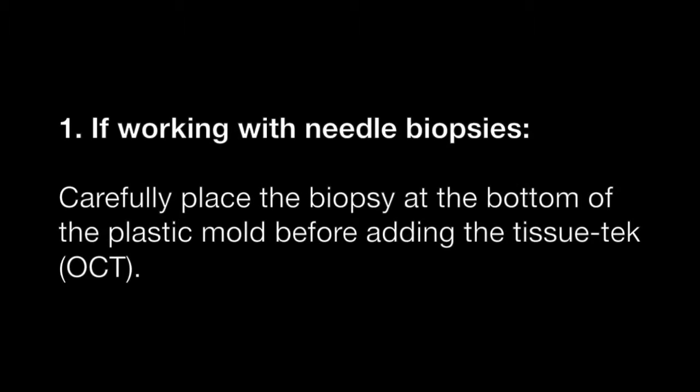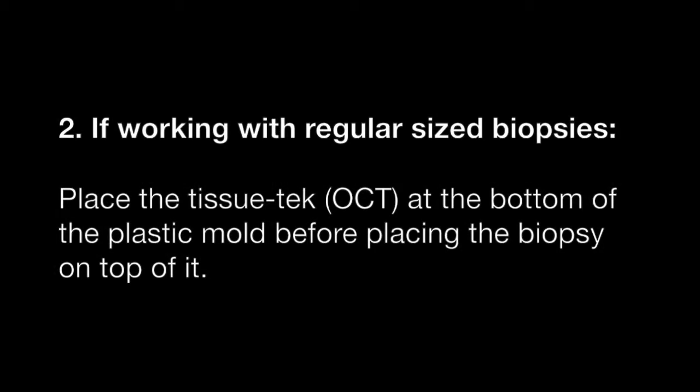If working with needle biopsies, carefully place the biopsy at the bottom of a plastic mould before adding the tissue tech. If working with regular sized biopsies, place the OCT at the bottom of the plastic mould before placing the biopsy on top of it.